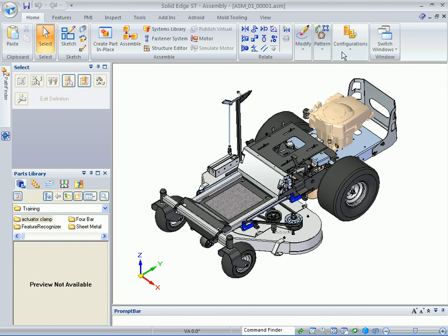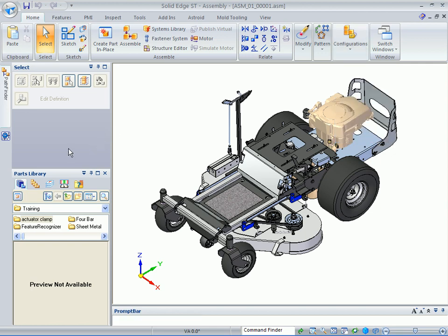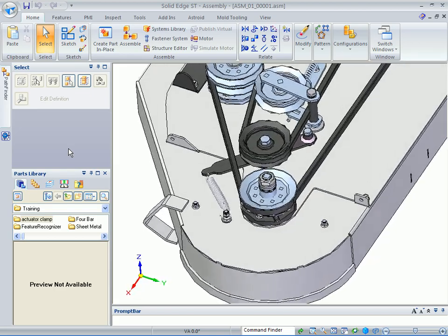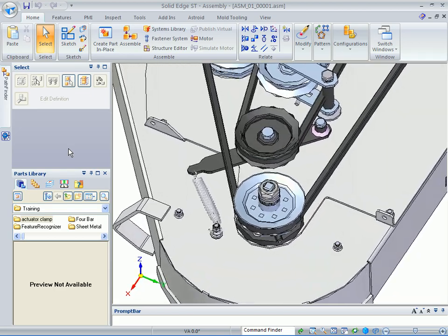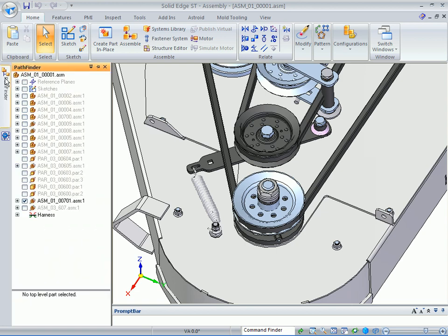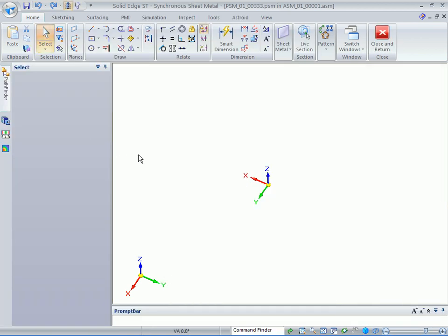In this next part of the demonstration, we're going to be showing creating a synchronous sheet metal part. We want to change the configuration to sheet metal pulley cover. If we go to the Pathfinder, you want to expand the only active sub-assembly. The very first part that's active is 00333.psm — this is the file that we're going to in-place activate into.